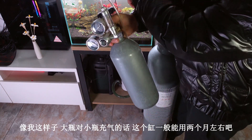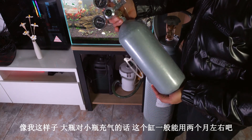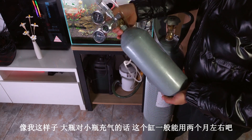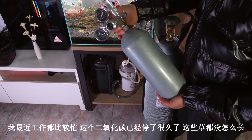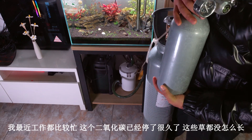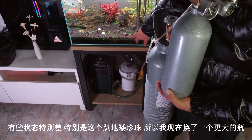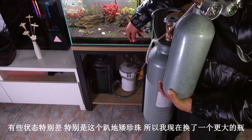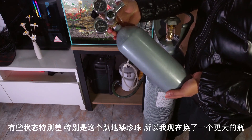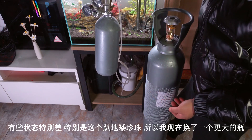像我这样大瓶对小瓶充气的话，这个钢瓶也用不了两个月左右。我最近工作都比较忙，这个二氧化碳已经停了很久了，这些草都没怎么长，状态特别差，特别是这个迷你安布利亚。所以我现在换了一个更大的瓶。